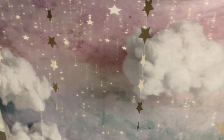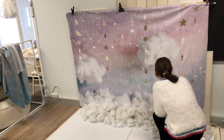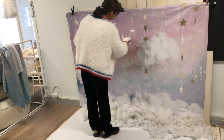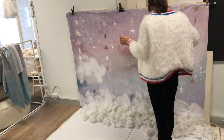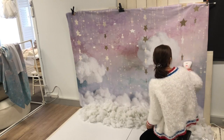The backdrop has lots of wrinkles, so what I'm going to do is use a steam iron to remove the wrinkles. It's a fabric material, so you can just use a steam iron or a domestic iron to do that. Most of the wrinkles and creases have gone.